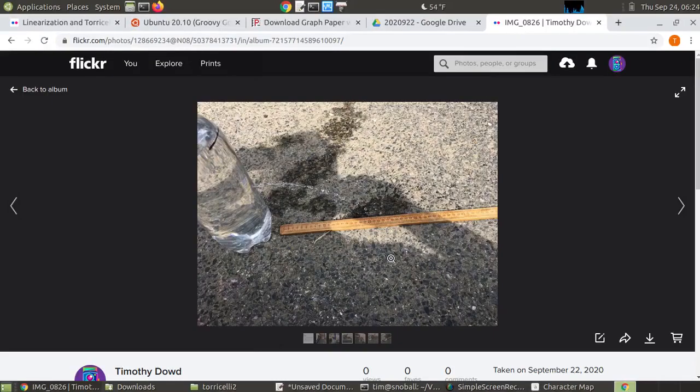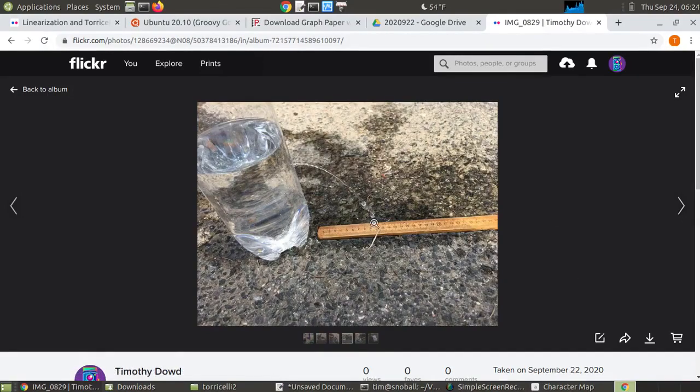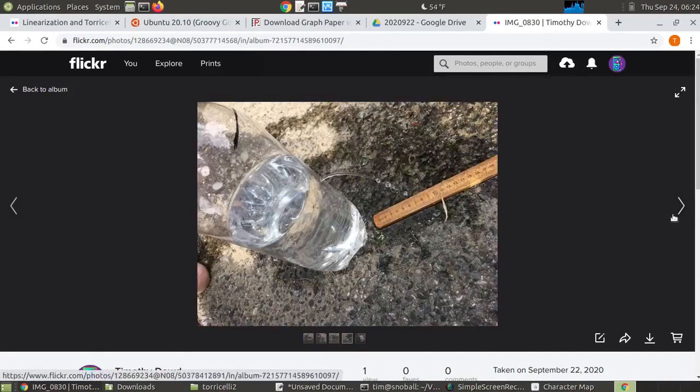This is probably easiest to see in still photos. With the water level up at the fill line, it's going between 20 and 21 centimeters. As it drops more, it's only going 10 centimeters. And towards the end, it's going a very small distance — only between 6 and 7 centimeters.